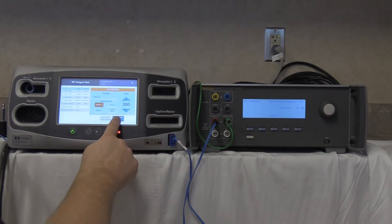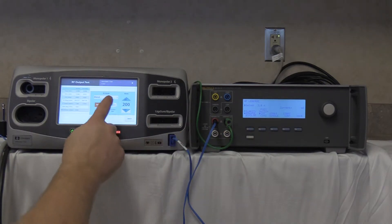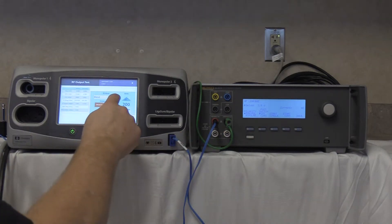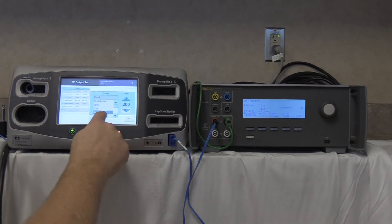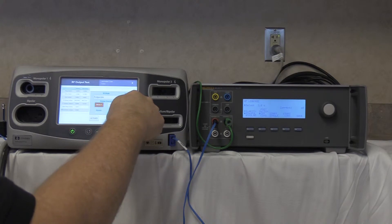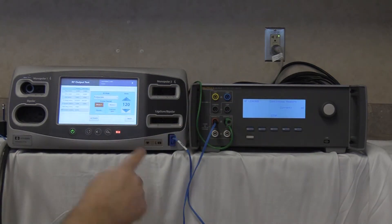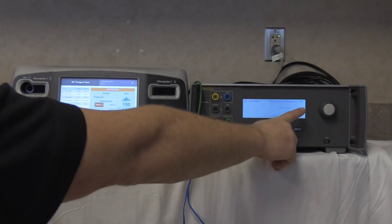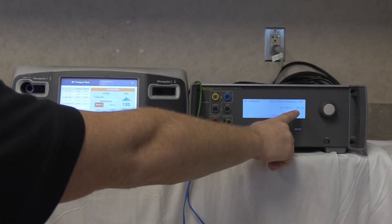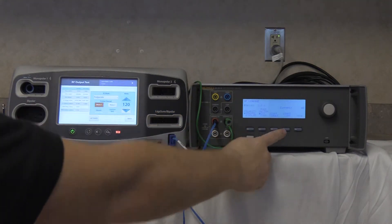Deactivate, no-hold, and stop. Next, full coag at max setting of 120 watts. Start continuous and activate on the FT10. Reading is 59 milliamps. Deactivate, no-hold, stop on the QAES-3.